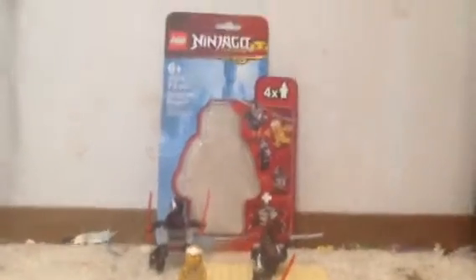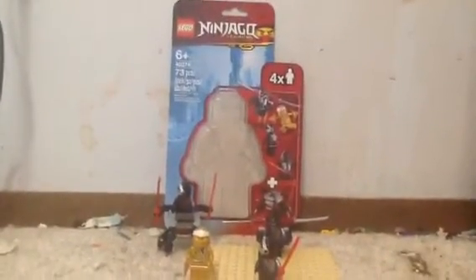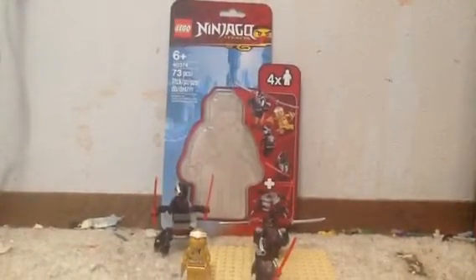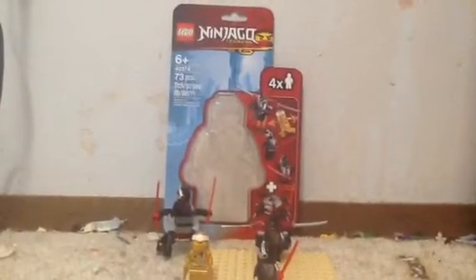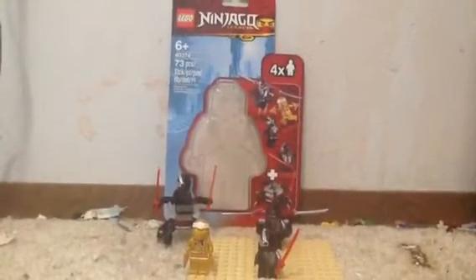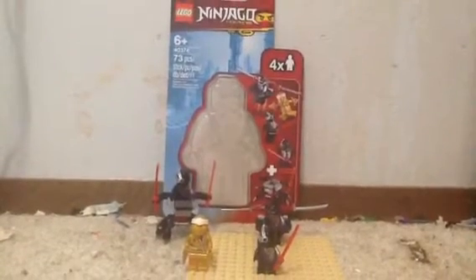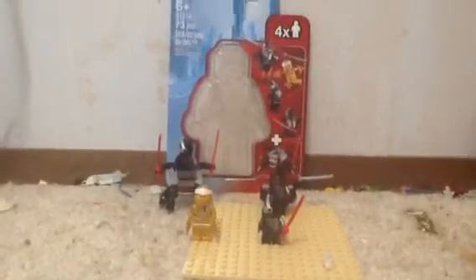What's up guys, it's Fanboy from Super LEGO Fanboy, and today we got another LEGO Ninjago set. This is from the Legacy — set number 40374, age 6 and up. This is the Golden Zane Minifigure Accessory Pack, comes with 73 pieces, 4 minifigures, and looks like a little box.